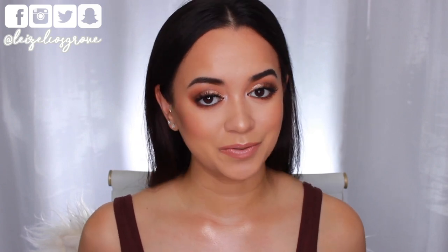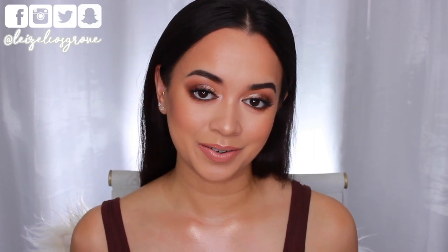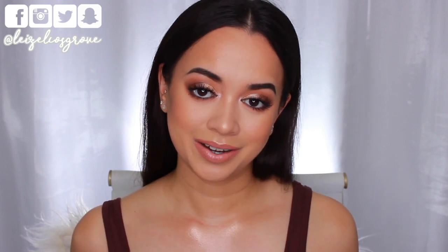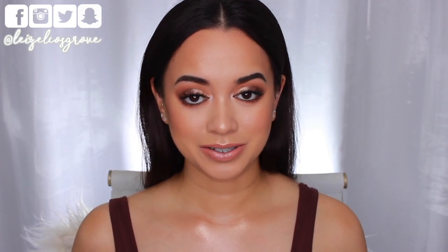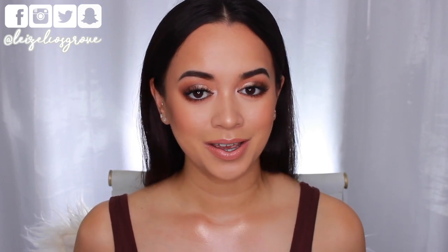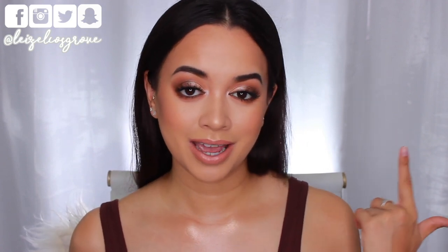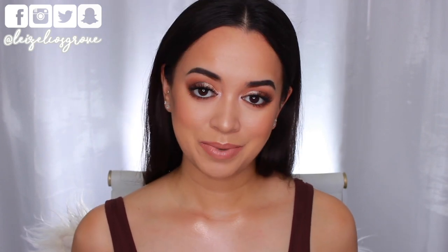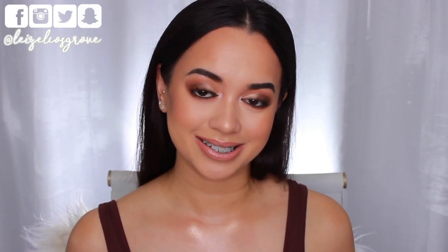There we have it — the completed look! I really hope you enjoyed this tutorial. If you did, don't forget to give it a thumbs up, and if you're not yet subscribed, hit the little red button below. I'll leave a full product list with links in the description box, along with all my social media — Twitter, Instagram, Facebook, Snapchat. I hope you're having a fabulous week and I'll see you all in my next video!